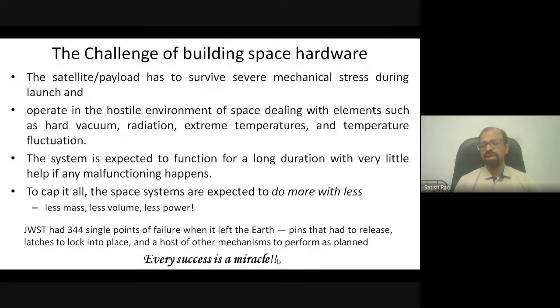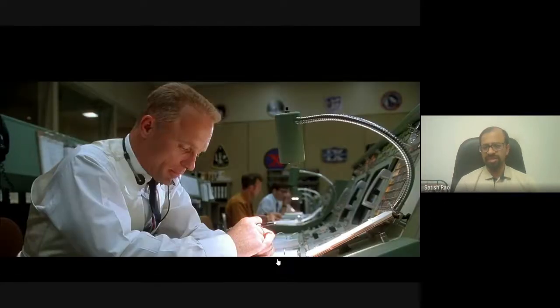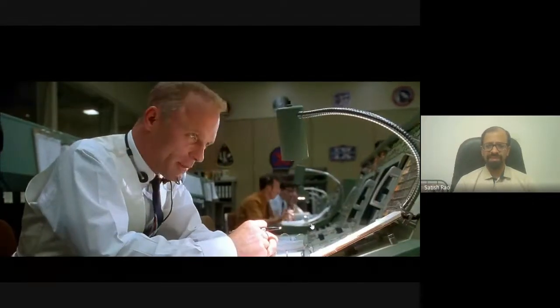One key criterion for space systems is that you have no luxury of increasing mass, volume, or power as much as you want. A space system is supposed to do more with less — it must function with as little mass, volume, and power as possible. These constraints are what make building a spacecraft an extremely challenging endeavor.